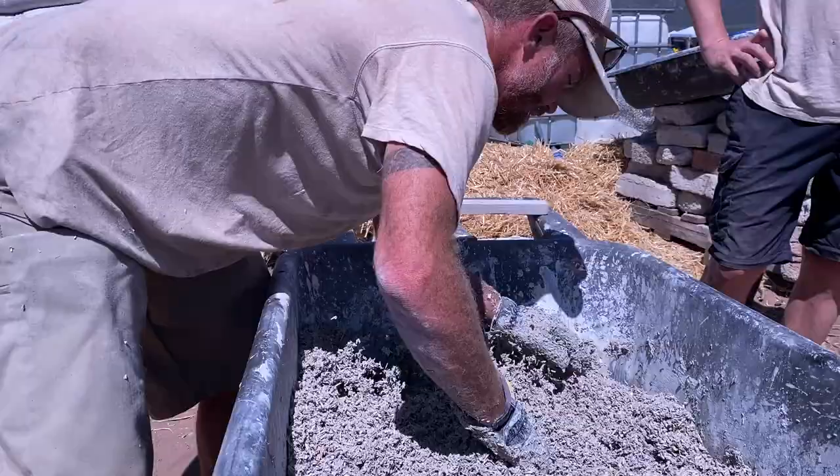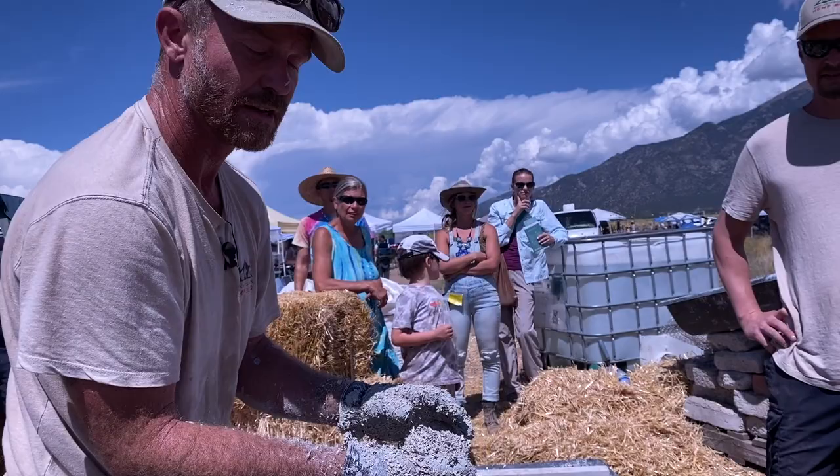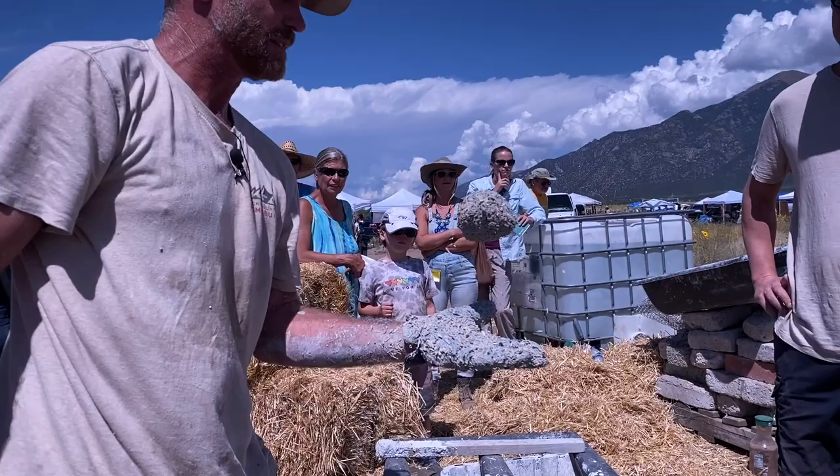I'll make a ball — I want it to stick together. With Portland, as it dries out a little bit more, it actually gets stickier. With other types of binders, it should be pretty solid right off the bat. You should be able to catch it and then have it kind of crumble apart a little bit. That's almost perfect.